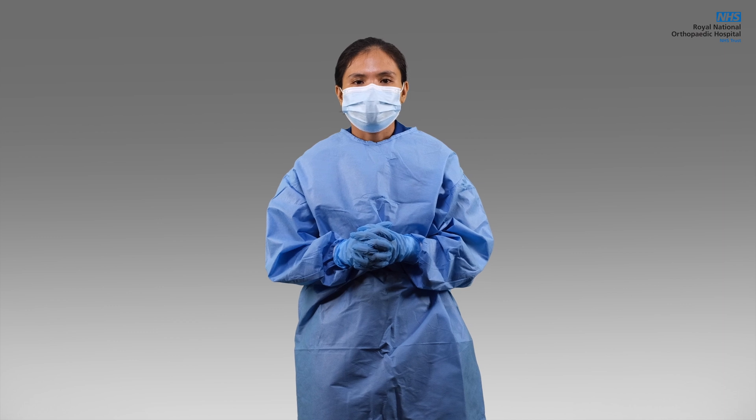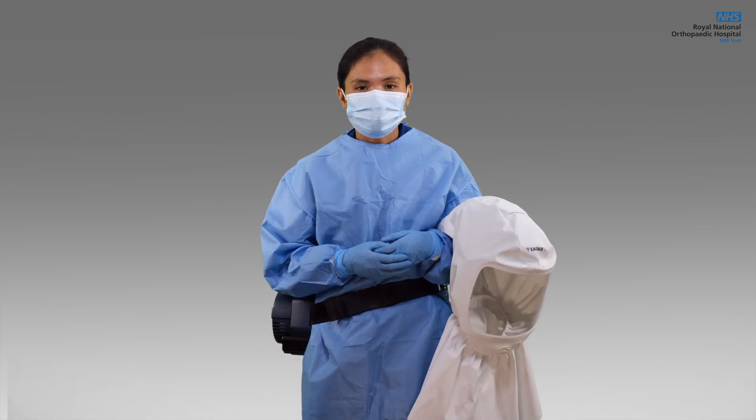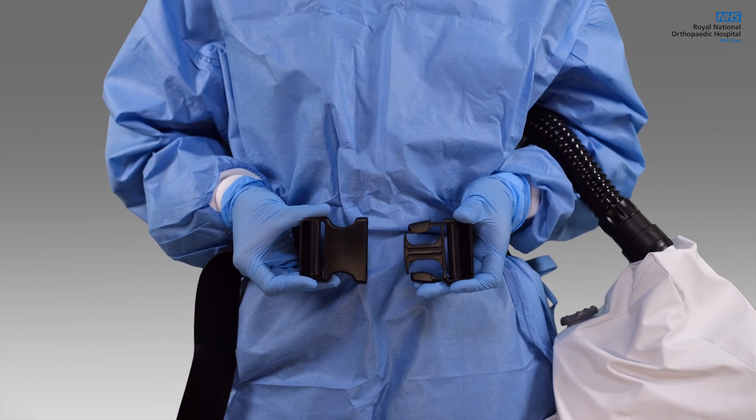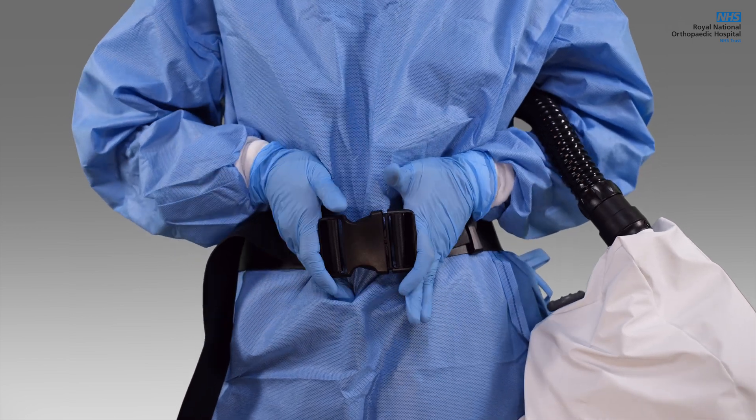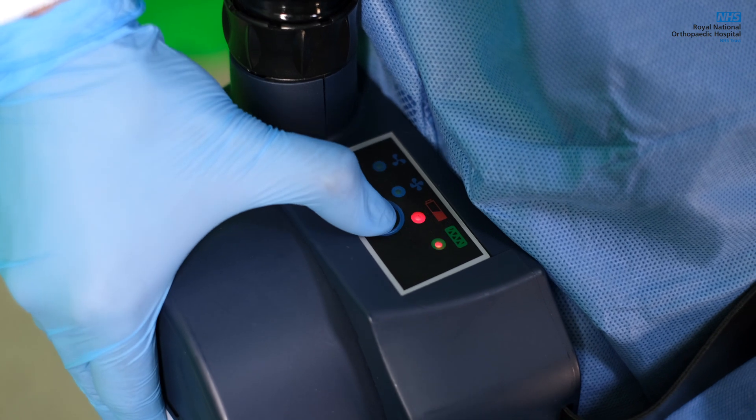To wear the device, make sure you are already wearing the proper PPE. The powered hood will be worn on top of your gown. Adjust the belt according to the wearer's fitting. Put it around your waist and then connect the buckles. To switch on the unit, press the red button on the control panel.